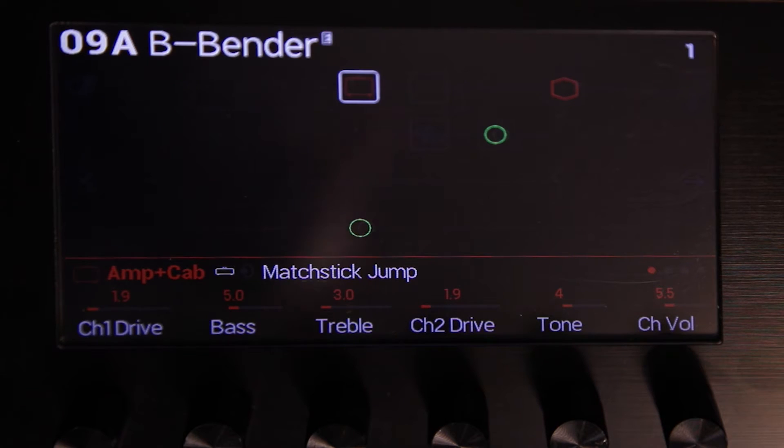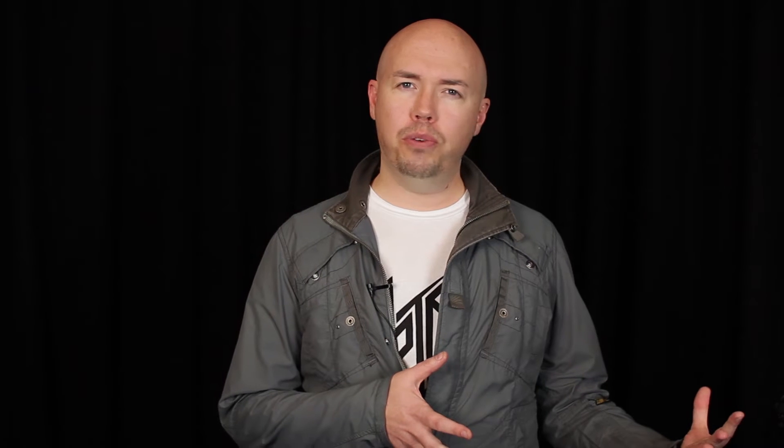Another cool thing about 2.0 is the ability to control Variax guitars from within a preset. You can do things like control the actual tone knob on your guitar from an expression pedal, or change the model within your Variax from a footswitch, or actually change the tuning of one or more strings to imitate a b-bender.